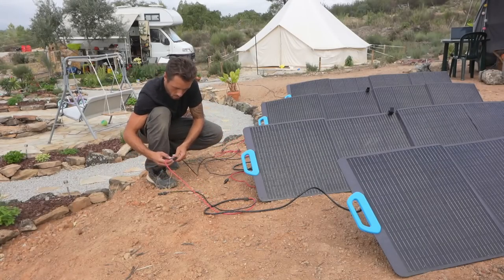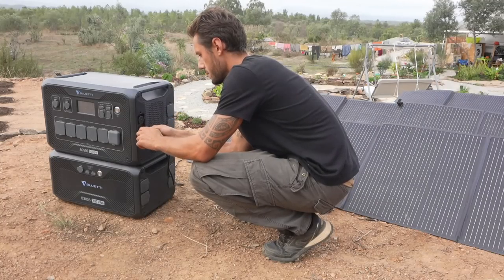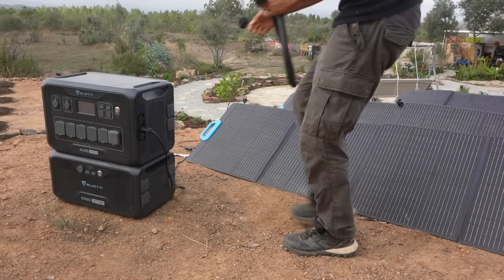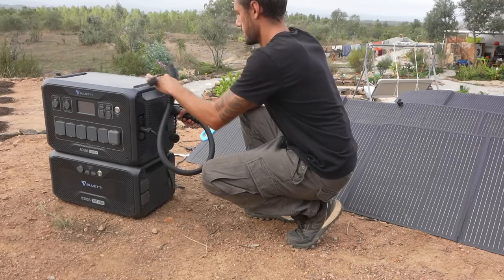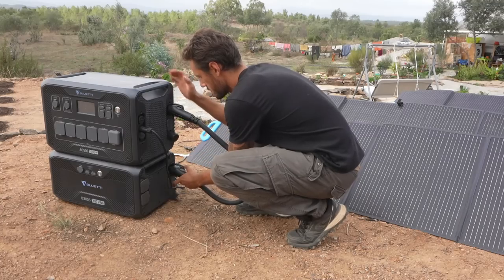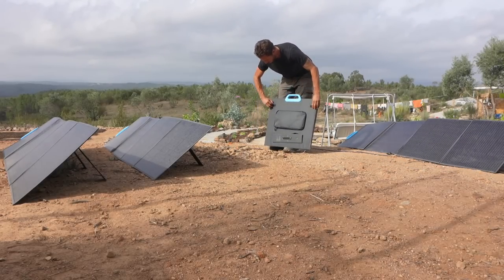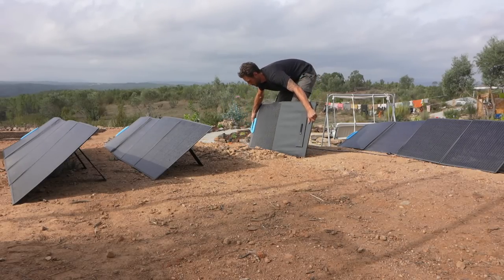First, let's hook this thing up. Installing this system is pretty straightforward. To connect the inverter with the battery, they provide a thick black cable that you plug into the sides to connect them. The foldable solar panels come with integrated cables that you hook up together and simply plug into the system, which then immediately starts charging it.